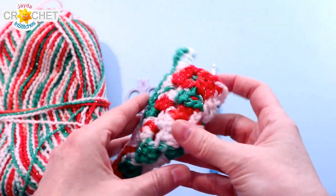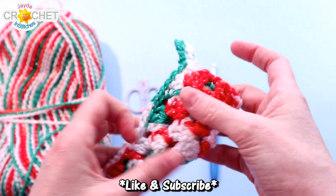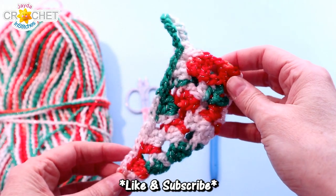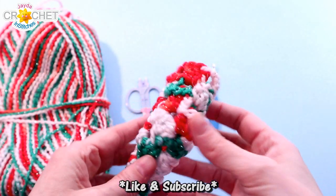Today we're going to make these cute little granny triangle cornucopias. They can hang on the tree, you can stuff them full of all sorts of nice little goodies, and they're a neat alternative to the classic Christmas stocking.